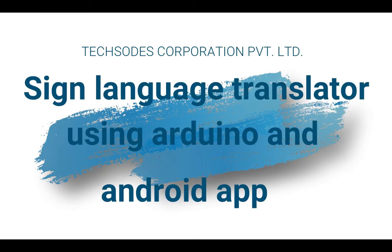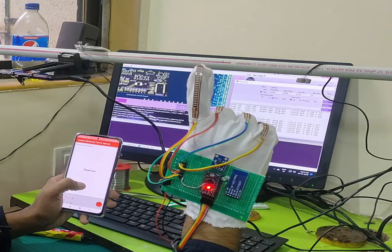Hello guys, welcome to TechSoups Corporation. My name is Harshjeeb Singh Dadiyala. Today I will explain how to make a sound language translator.